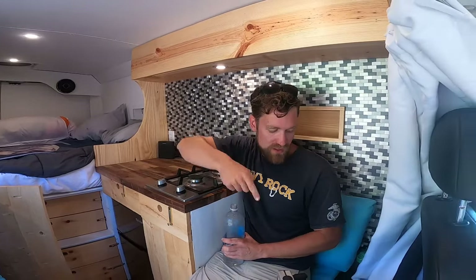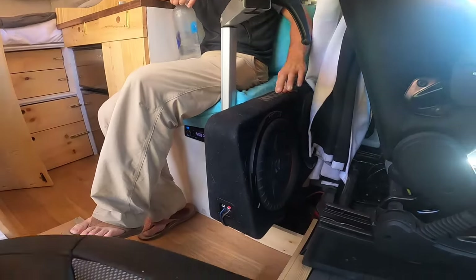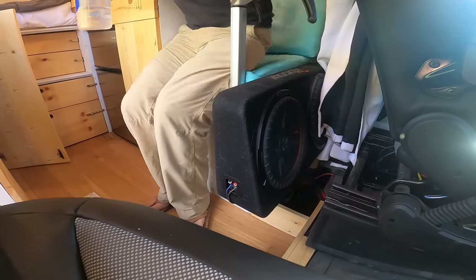Most of this stuff is pretty standard. I guess the stereo system I have is not super standard. It's nice to have a good sound system here — it's probably my favorite part of the van.